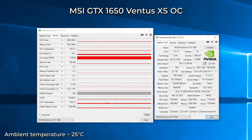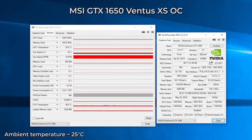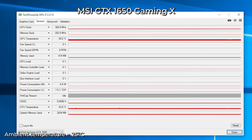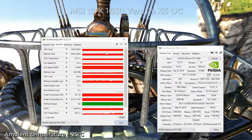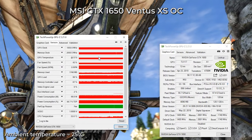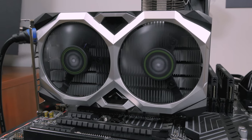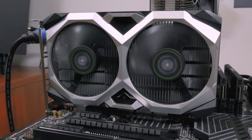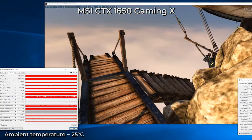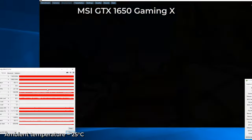Looking at temperatures, idle figures were vastly different since the Gaming X runs passively when GPU temperature is below a certain threshold, which gave the Ventus XS OC an advantage at idle since its fans always spin. Under load, both had very similar results, hovering around 60°C on an open test bench. I couldn't read fan speed from the Ventus XS OC since it just wouldn't show up anywhere, so I could only guess from fan speed percentage and noise that those fans were probably running a bit faster, while the Gaming X was mostly around 1100 RPM.